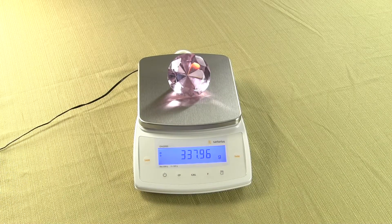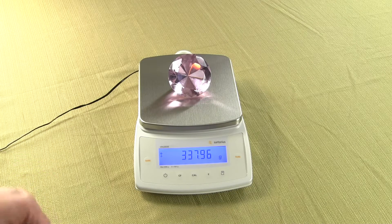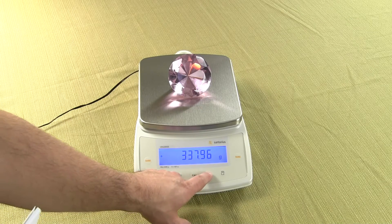In this video, we're going to show you how to change the weigh modes on a Sartorius CPA 2202. We have a large diamond on the scale and it weighs in grams. If we wanted to see what it weighed in carats, if we press the F key,